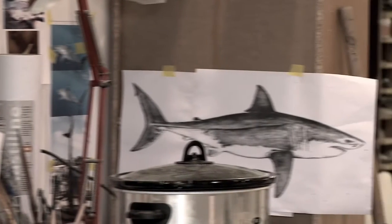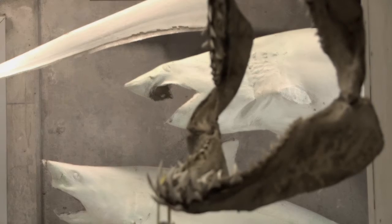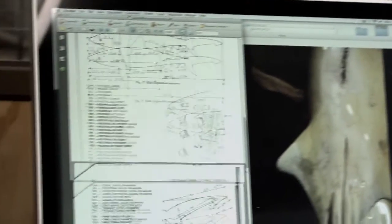All of the reference is mainly pictures of the sharks, but some of it we get dimensions and measurements, and that's a big part of it as well.